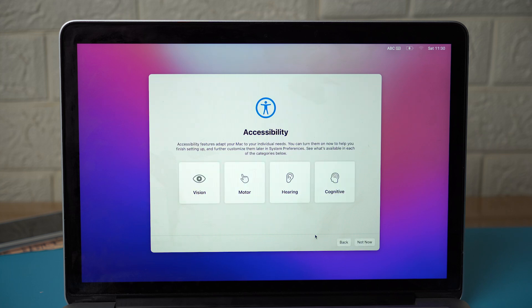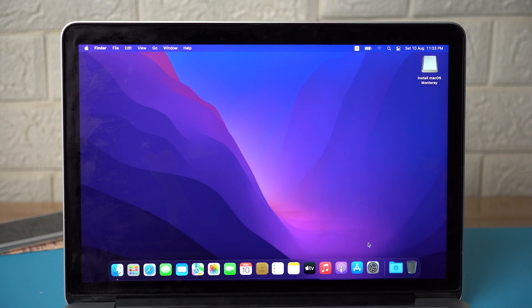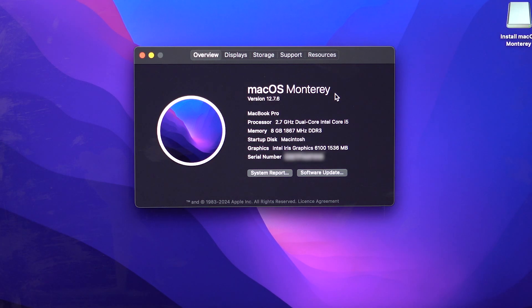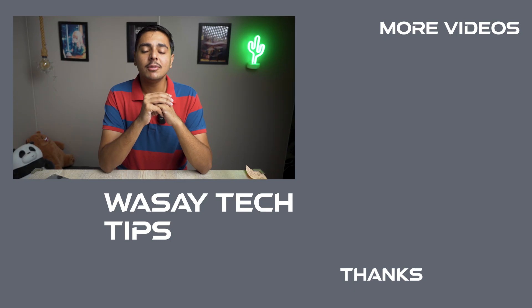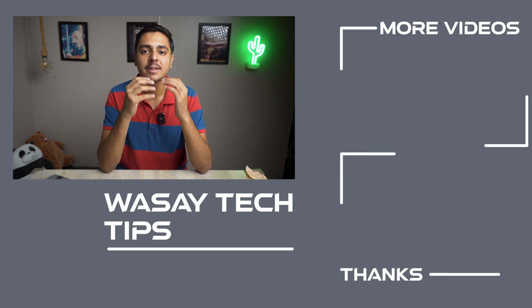Now you can complete the basic setup: language, location, time, etc. You'll need Wi-Fi so your Mac can register with Apple's servers. As you can see, we now have macOS Monterey running on our 2015 MacBook Pro. That's how you do it. If you liked this video, like, share, and subscribe. Write any questions in the comments below. Thank you for watching, and as always, stay safe.